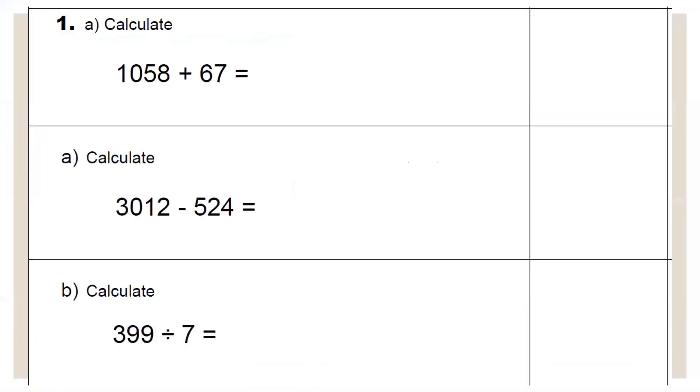Looking at question one — these are your arithmetic questions. To ensure accuracy, avoid the temptation to do them mentally. Set out your formal methods, make sure you line up your numbers clearly, and make sure you copy the numbers across from the sum correctly as well, as that often leads people to go wrong.